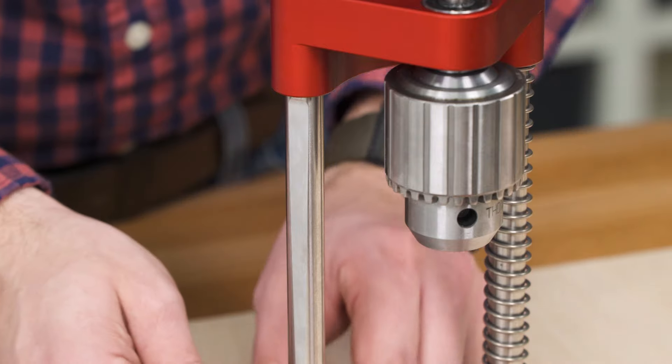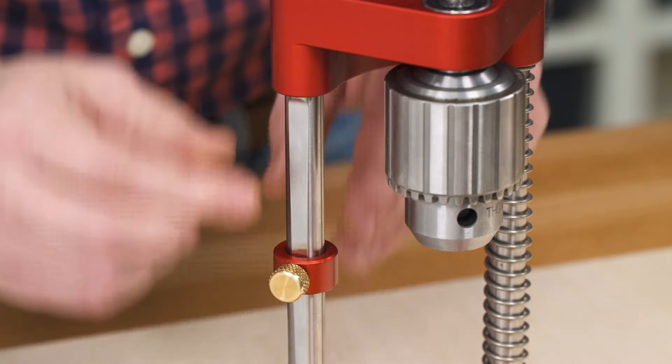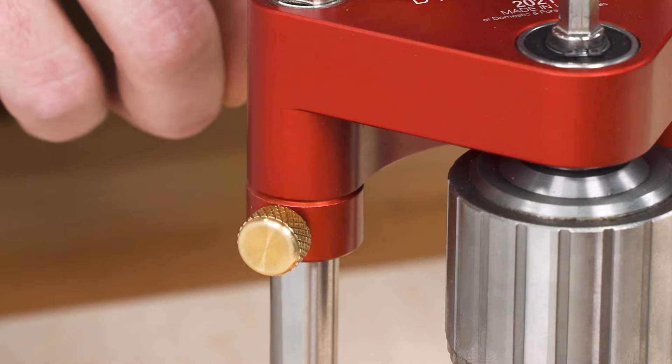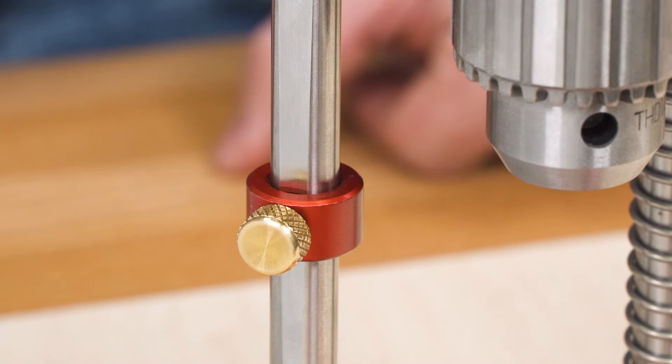Notice the taper machined in the column — that's where you lock the depth stop. With minimal clamping force on the stop knob, the taper prevents the stop from slipping no matter how many times you bang into it.